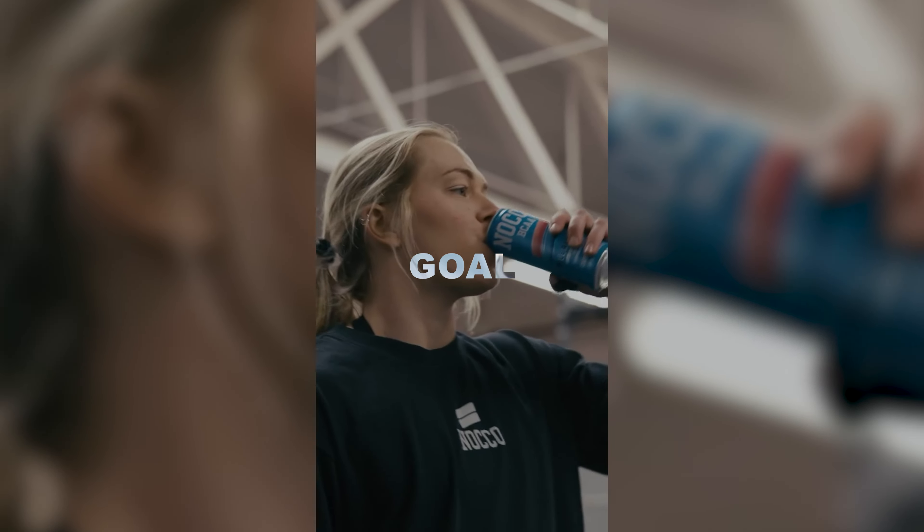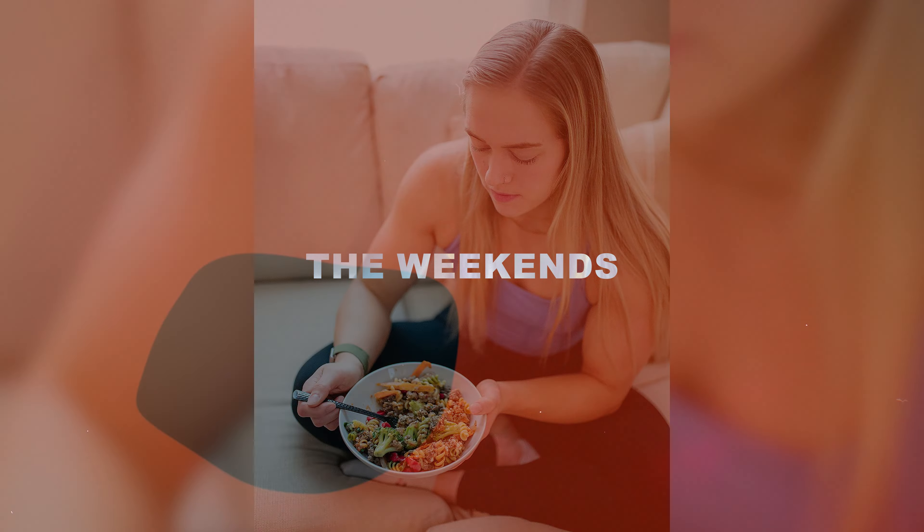Don't worry about calories, fats, or carbs. Just hit your protein goal consistently every day, even on the weekends. Incorporate a post-workout protein shake — that's definitely going to help. I promise you, you will start seeing results.